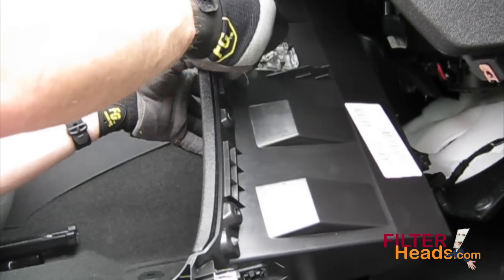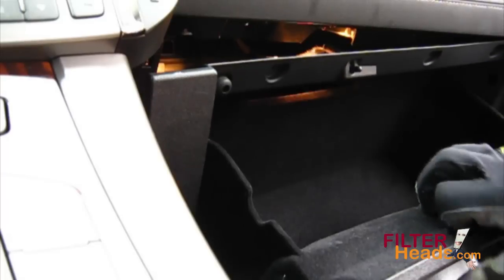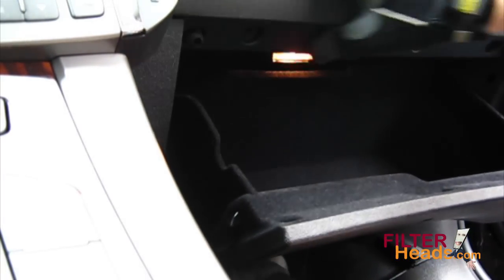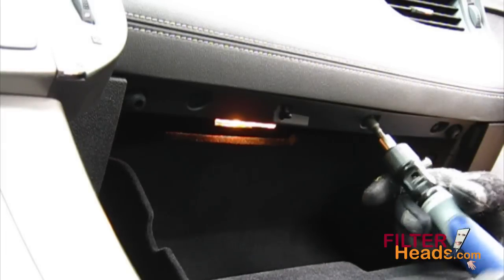Reinstall the light back onto the glovebox and reconnect the light connector. Clip the glovebox assembly back onto the glovebox and make sure the tabs are secure. Reinstall the three screws that secure the top of the glovebox assembly to the housing.